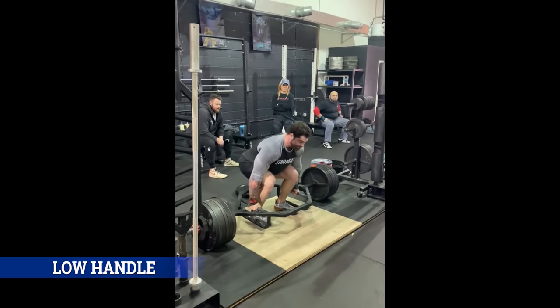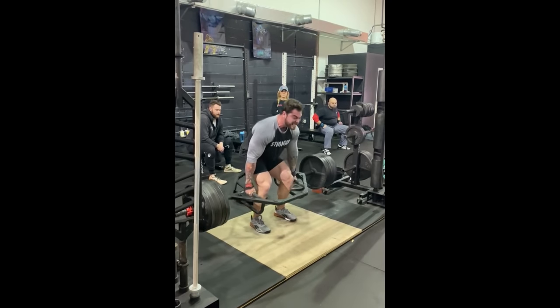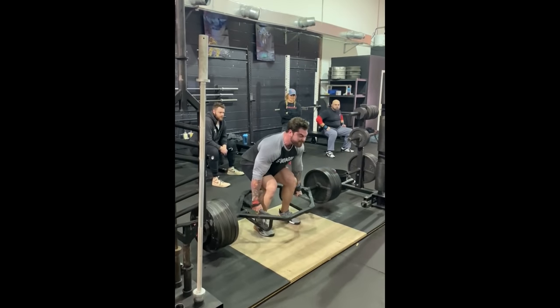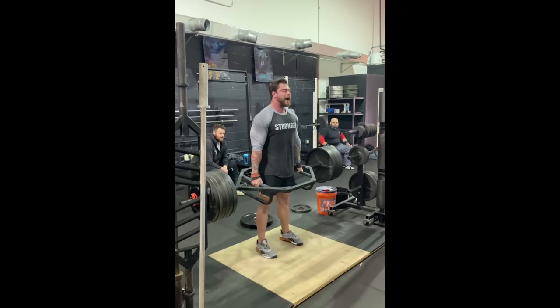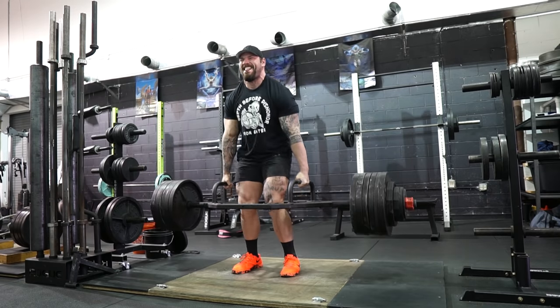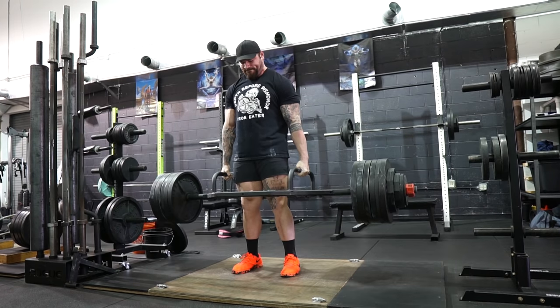The second reason why I really like this bar has to be its versatility, especially for variations. What I want to talk about with this point is the different handle heights. With the trap bar, typically you get two heights to use, which is nice because you don't have to swap out and put blocks in or put the bar in a rack. It's already built in. You can get a regular grip, which is typically going to be higher than a standard deadlift bar grip — probably somewhere around your knee depending on how tall you are. And if you want to make it harder and almost put yourself at a deficit, you can flip the bar over, which makes the pull harder because you're pulling from a lower position.